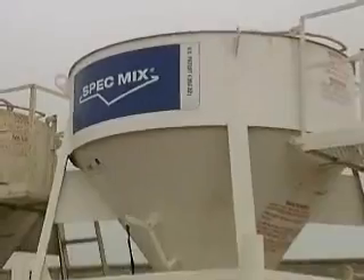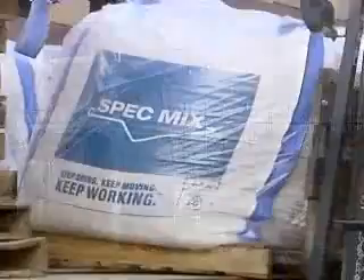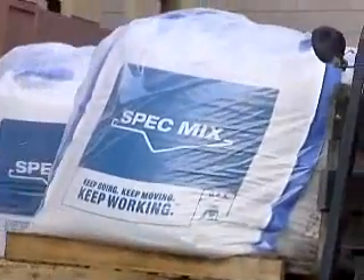Each silo is a highly versatile tool that will increase a contractor's level of efficiency, productivity, and, above all, safety on every job site.